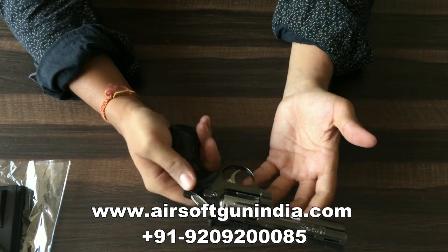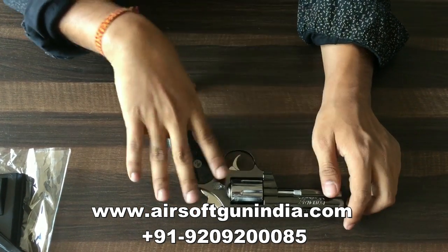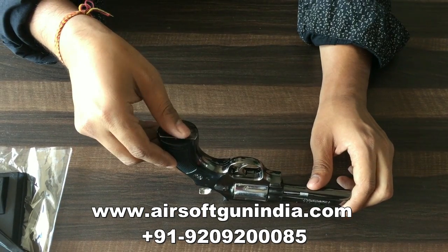This is good guys. If you want to buy this gun, then go to our website — that is airsoftgunindia.com.